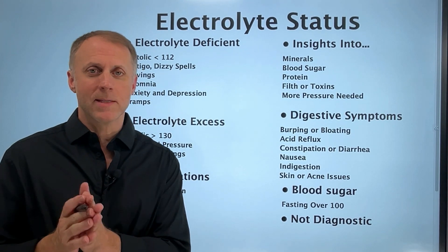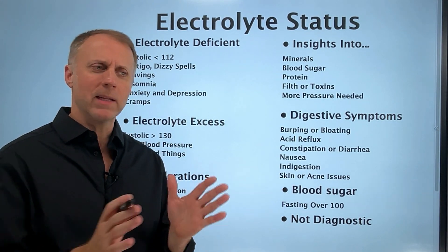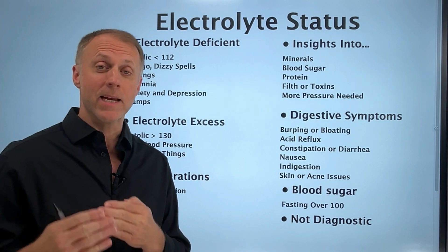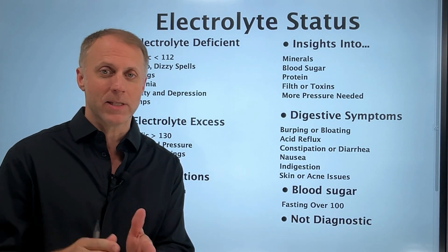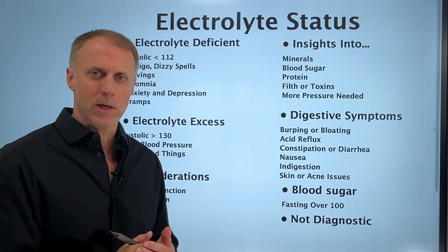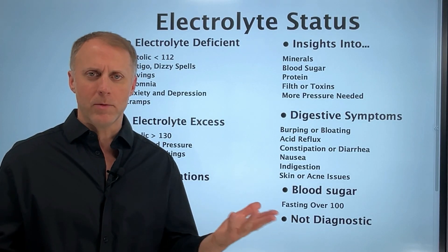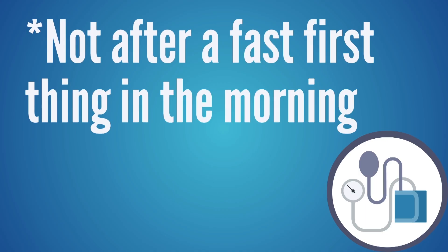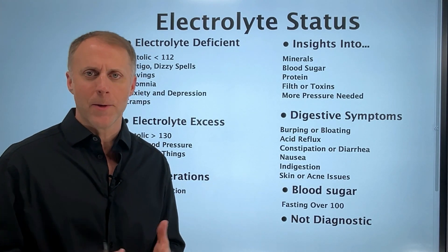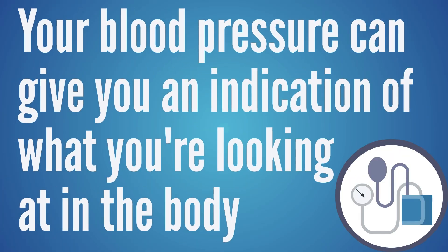When we want to get an idea of where somebody's electrolytes are, we like to look at their blood pressure. Keep in mind this is not a diagnostic tool — the medical world would not view this as determining electrolyte levels. But for someone who likes to look at the terrain of the body and physiology, blood pressure can give useful clues. It should be taken at least two hours after a meal, with the person calm and relaxed.